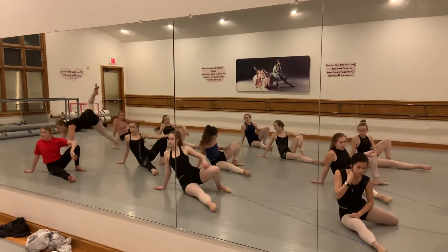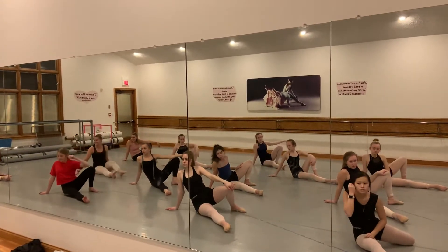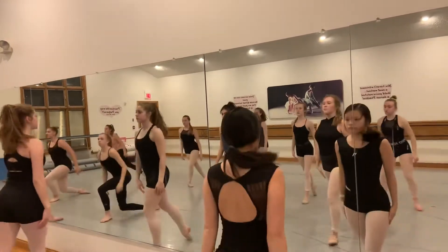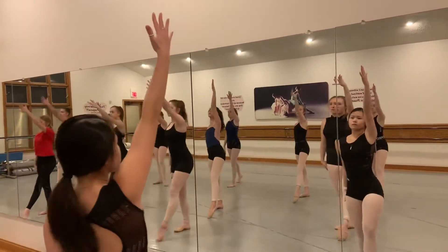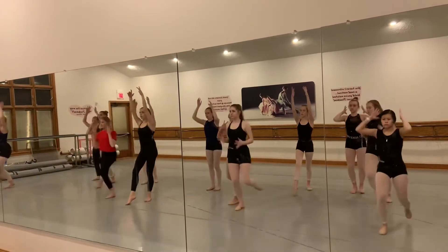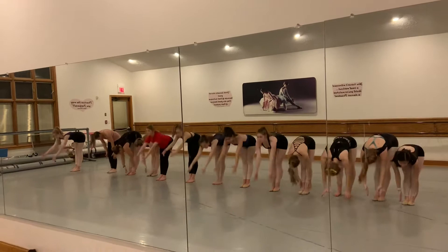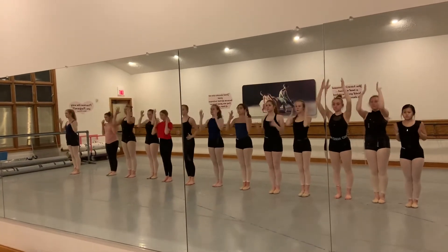We just finished the unison section. We slide on five, six, we roll seven, eight, up one. Then we walk two, three, and then scoot four. Then we all go arms down five, reach six, seven, eight.